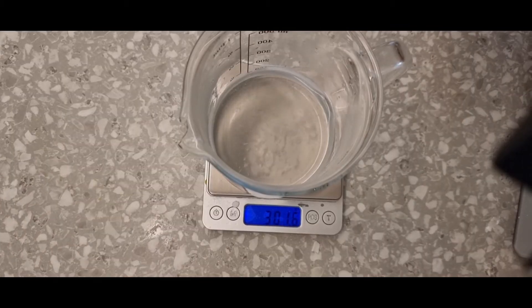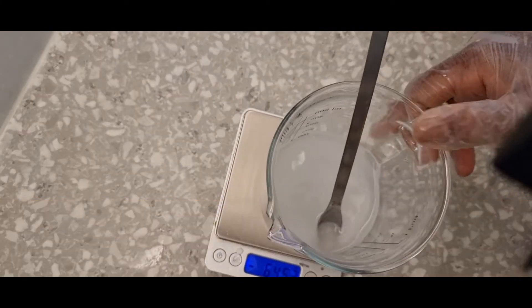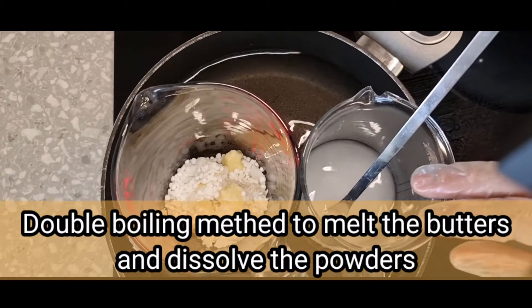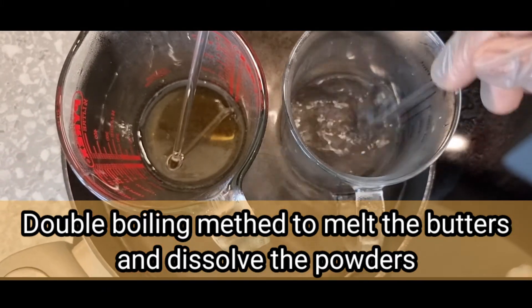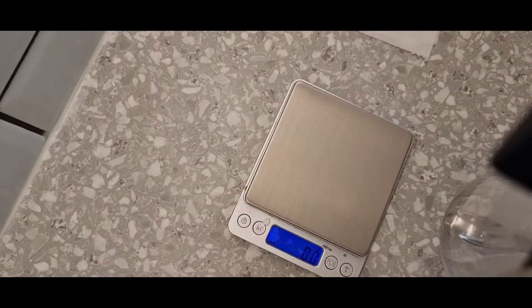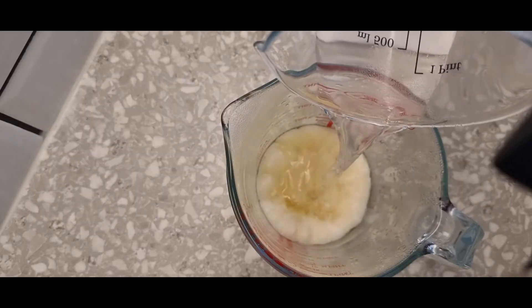Our water phase and oil phase is ready and we are taking measurements of the water phase before we put it on the double boiling method. The water and the oil and the butter are on the double boiling method. Whenever you want to do your double boiling method, please weigh your water before and after to be sure of the correct water amount that you are going to use for your formulation.